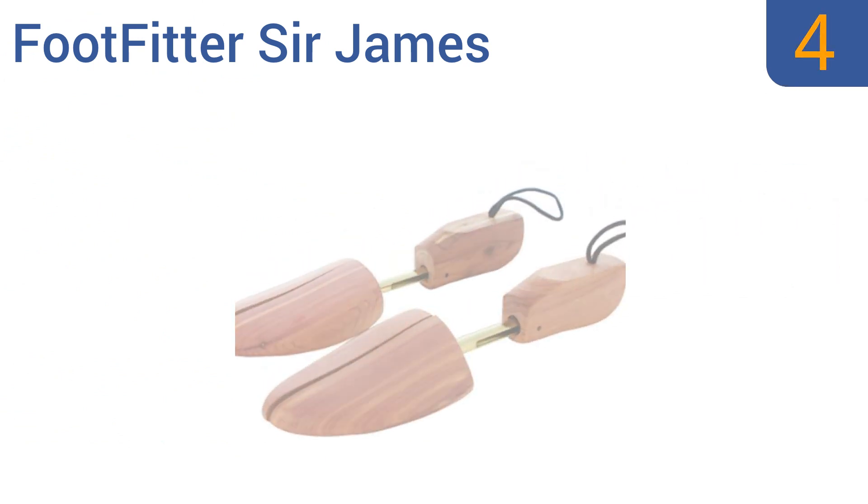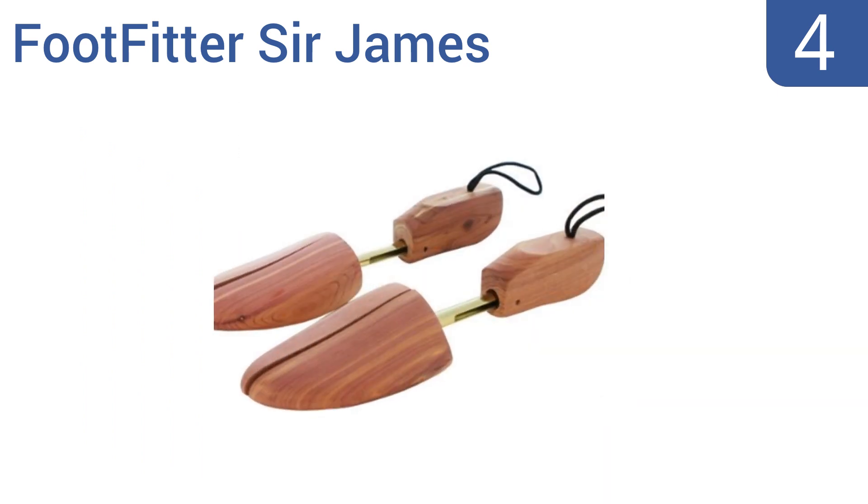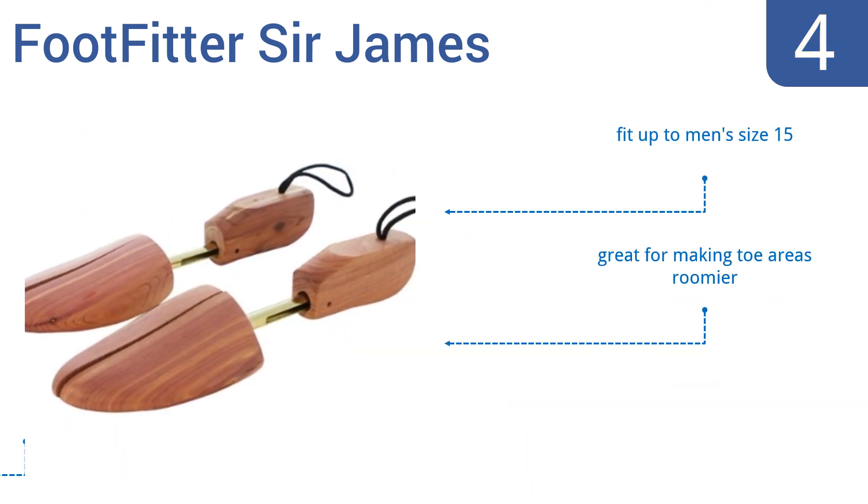At number four, the Foot Fitter Sir James are made from premium Tennessee wood that penetrates your shoes with a crisp cedar smell. They have a handy split toe design that allows for a perfect width fit and fabric loops that make them easy to hang up for storage. They fit up to a men's size 15 and are great for making toe areas roomier; however, they could be taller through the laces.